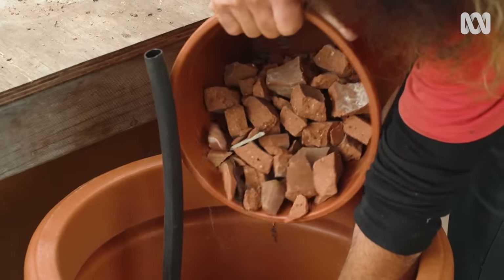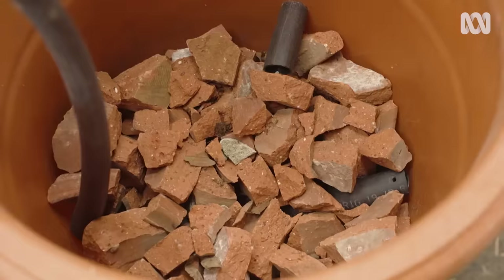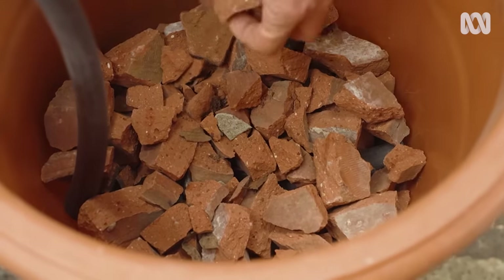The next step is to fill the void where the water's going to be with some gravel, because that allows it to be a little water tank, effectively. I've used some of this broken-up old terracotta pot. Of course, you can use blue metal, but broken bricks, broken pavers — just bust them up and use them.